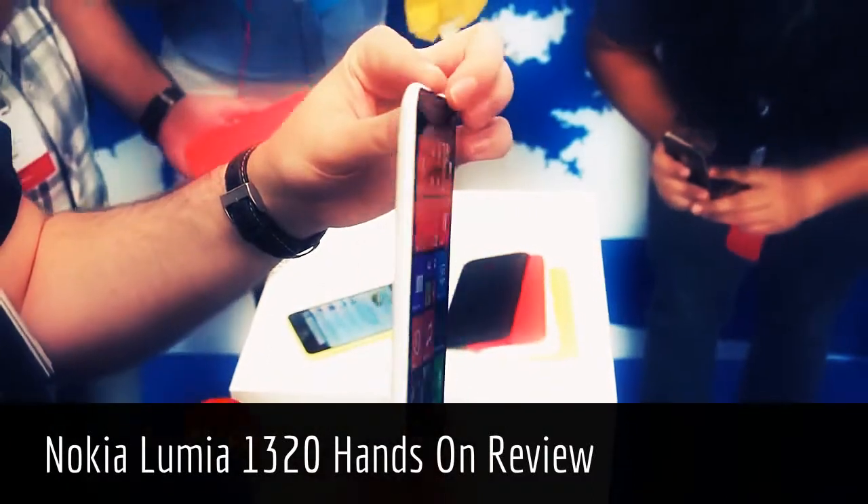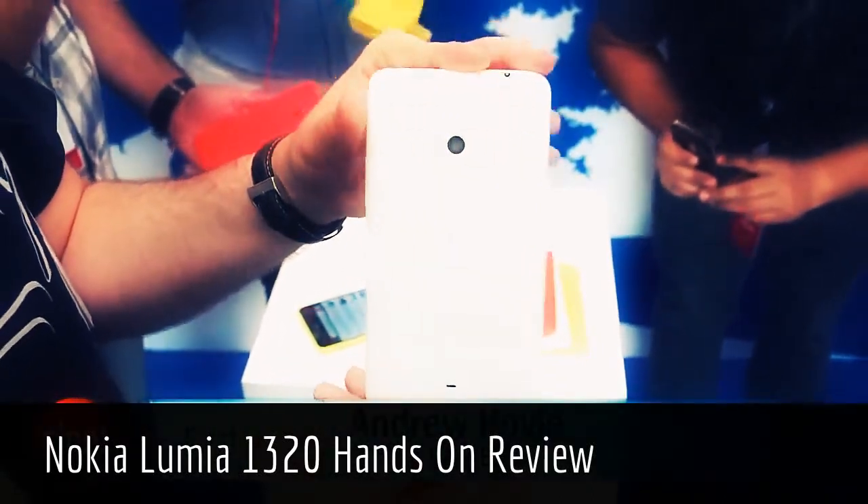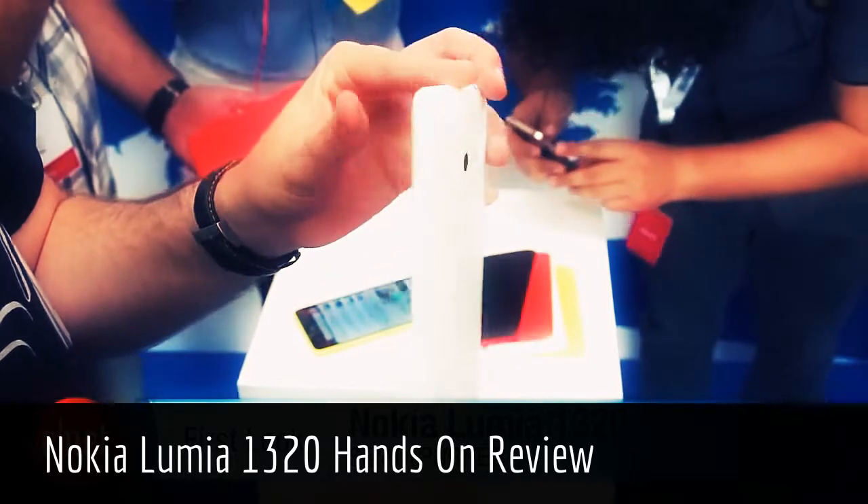I'm Andrew Hoyle for CNET and I'm here with Nokia in Abu Dhabi taking a look at its new Lumia 1320. It's a 6-inch Windows Phone 8 device with a fairly affordable price tag.